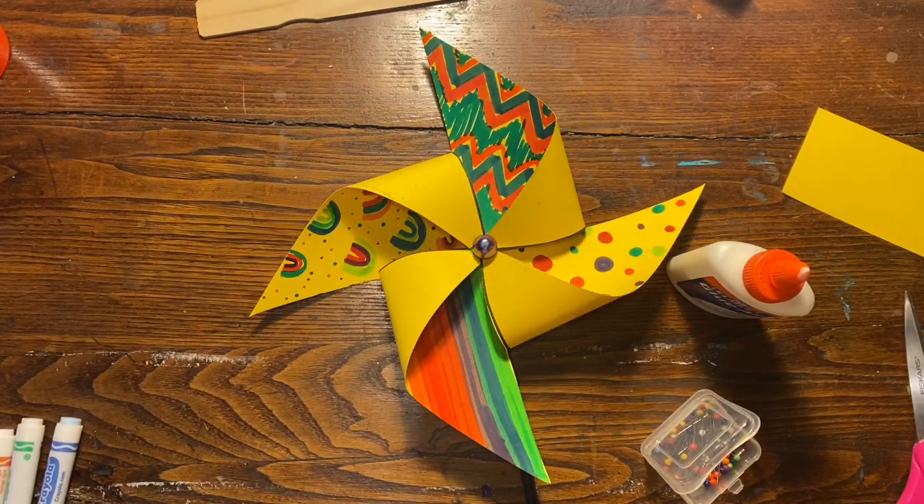And that's it, you are all finished! You should have a really cool working pinwheel. I cannot wait to see what you guys create.